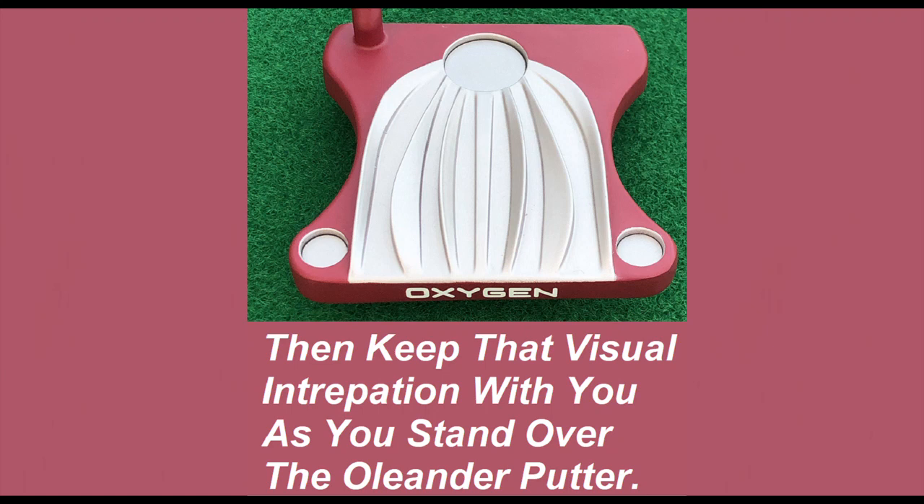Remember, as you stand over the putter, keep that visual interpretation with you, and you will make a lot more putts.